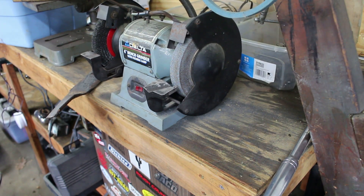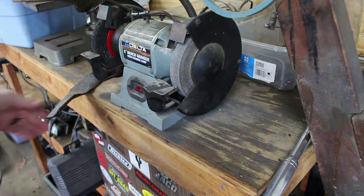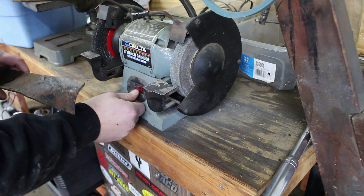Today I'm going to show you how to sharpen lawnmower blades. I'm going to use a bench grinder. If you don't have a bench grinder, you can use a file. This is the way I like to do it — this might not be the right way, but this is just how I do it.